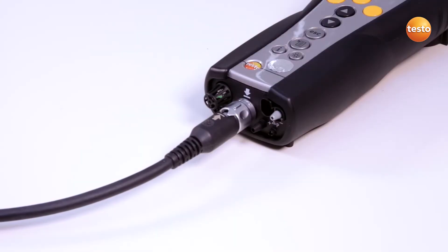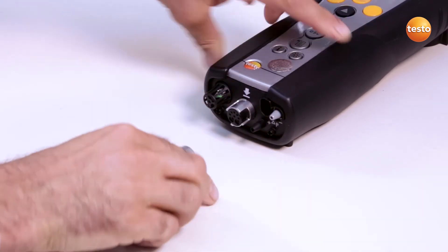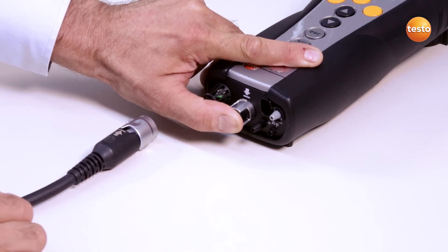If there is a leak, you can seal the gas inlet using your thumb and carry out the gas path check again. This enables you to check whether the cause is the gas sampling probe or the Testo 340.